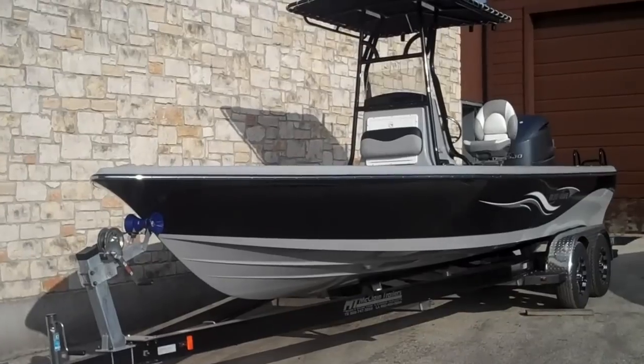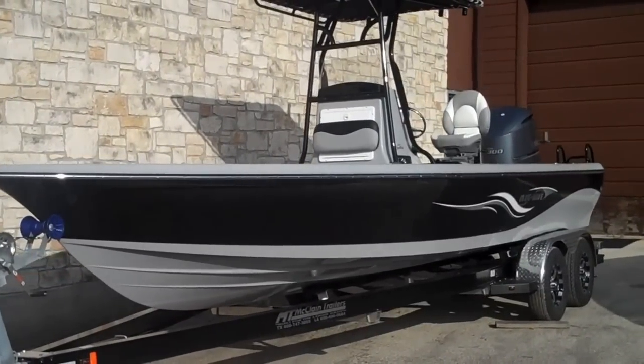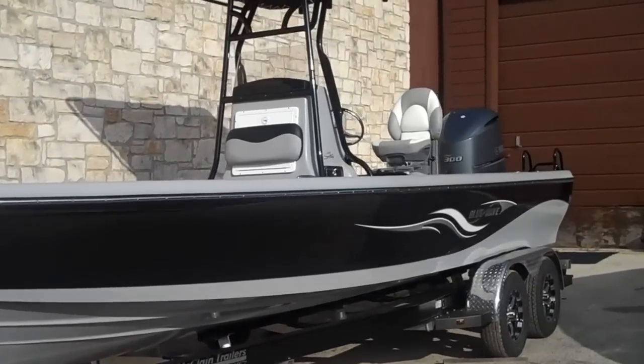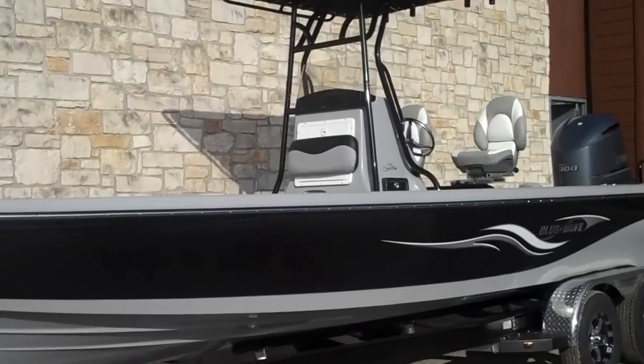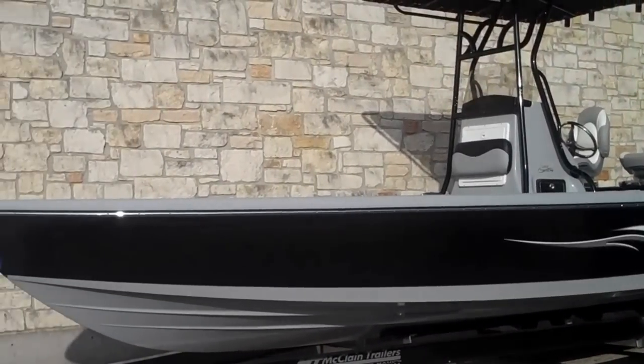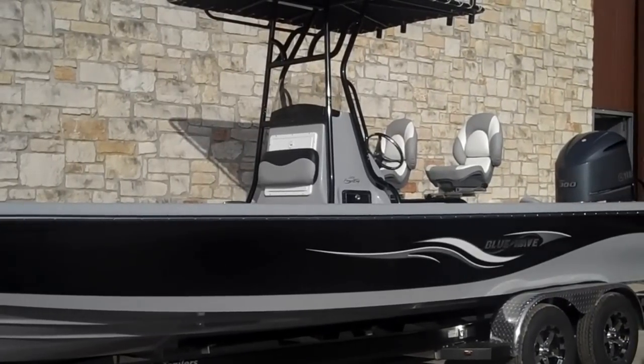Hi, this is Martin Boyer with Austin Boats and Motors. We just received a 2013 Blue Wave 2400 Pure Bay. I'm going to walk you through the boat, do a video walk-around presentation for you, get pretty detailed and go through some of the really high points on the boat and some of the detail work that's also been done. It's a very custom boat.